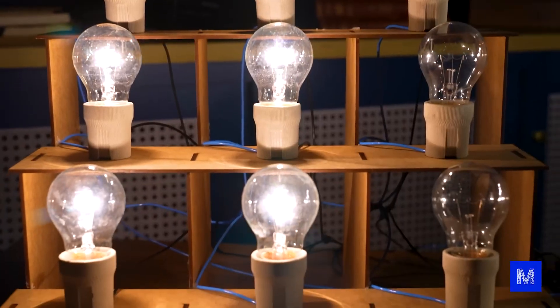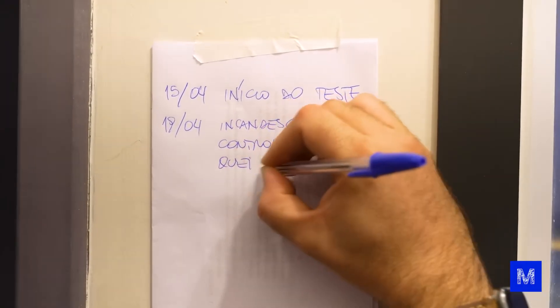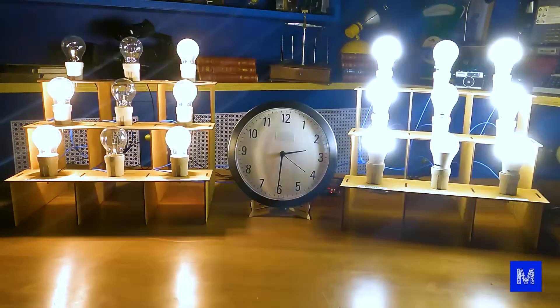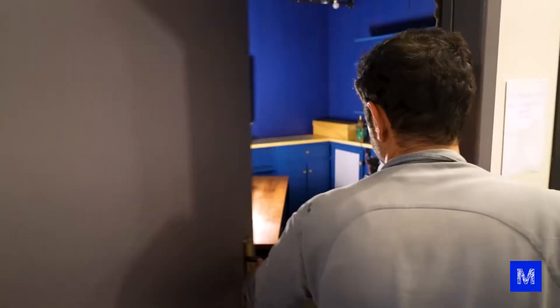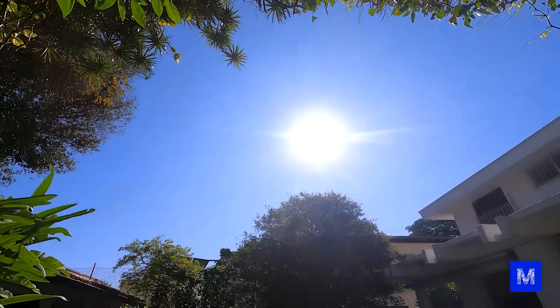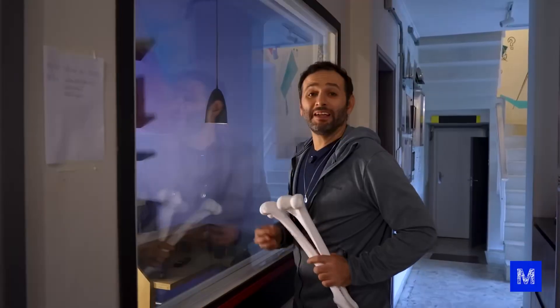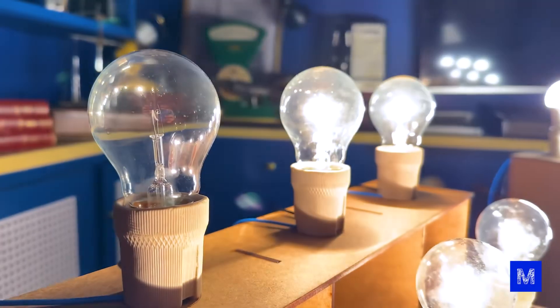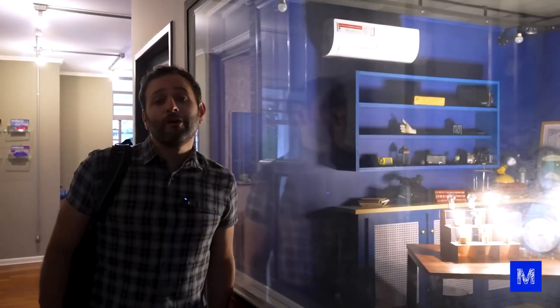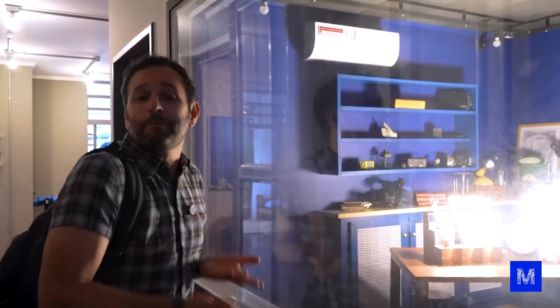Now with one tungsten control bulb gone, the incandescent one burned out but the others are still going. I can't believe it's lasting this long — they're warriors. This blinking light in the hallway has already become a part of the channel's heritage. When visitors come here we show them the lamp test.